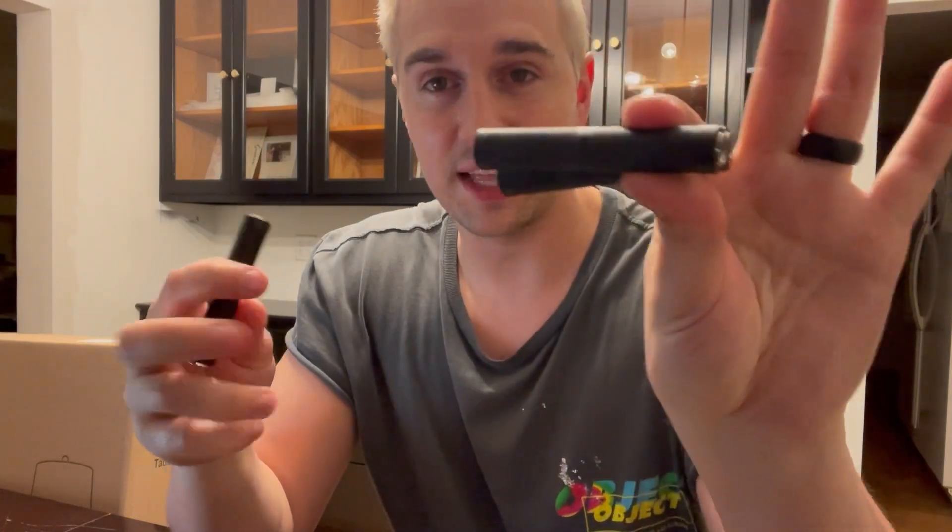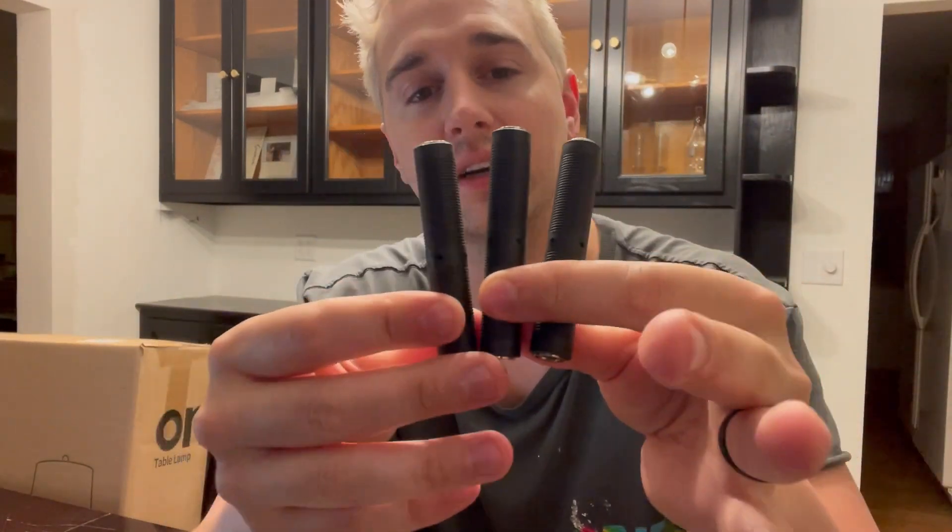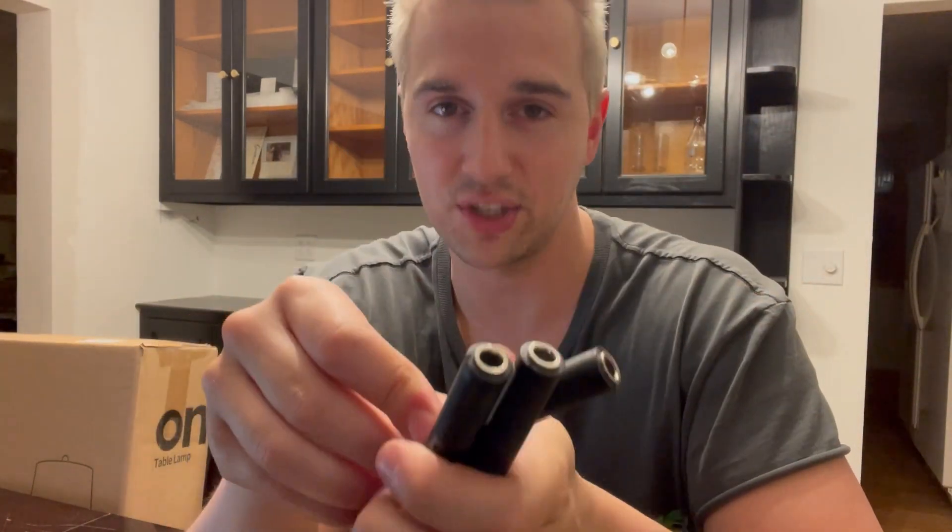Hopefully this shows you exactly what to expect with this three pack of audio extension connectors. I'll catch you guys on the next one. See ya!